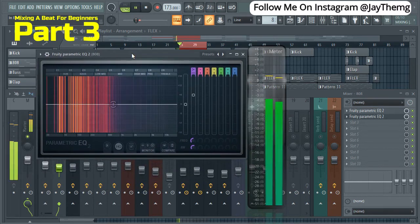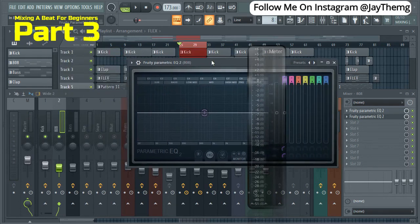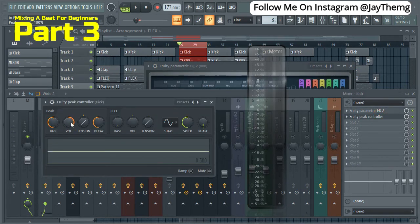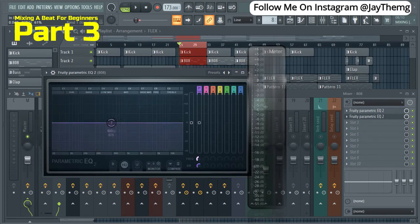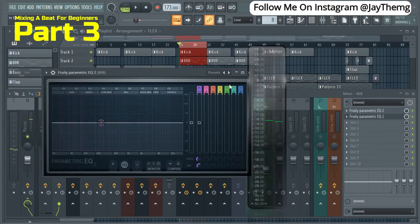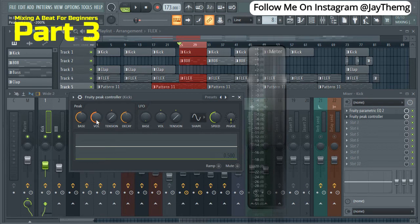If I play this, you'll see that it's ducking upwards — it's boosting now. What we want is for it to go down, so I'm going to go to the controller again and set the volume level to come down like this. If I play this now, you see that it goes down. I'll push the frequency to this point — at that point it's a bit clean. I'll come back to the kick controller and control how much I want the 808 to be reduced in volume.